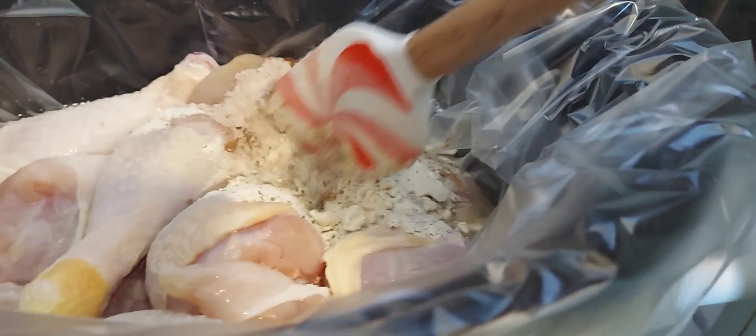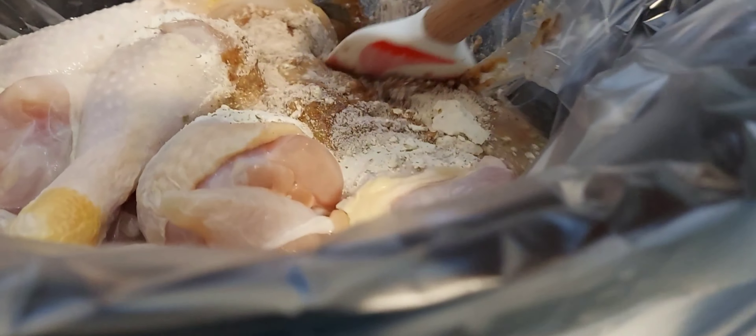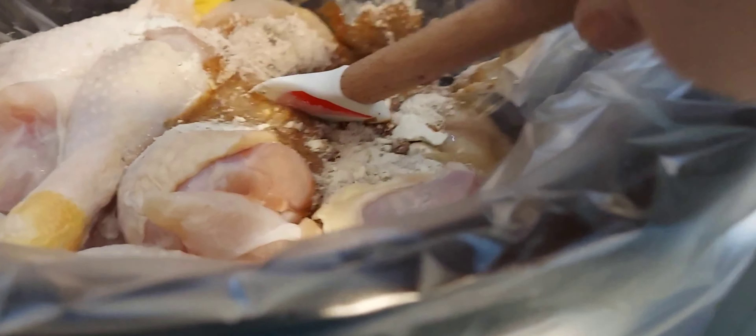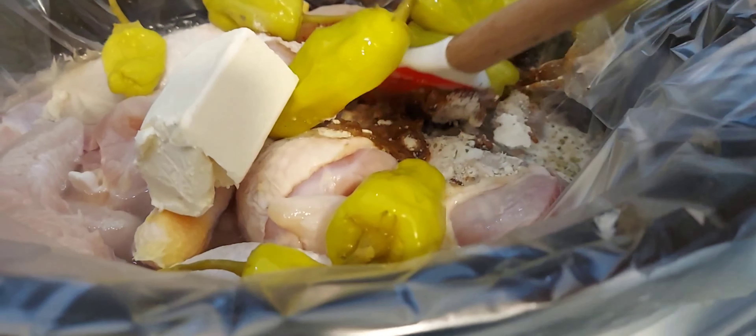I have been getting a lot of questions lately about this Crock-Pot. Unfortunately I don't have any of the details, but you can go to Walmart.com and get the details on this Crock-Pot. It has a couple of issues — like I have to turn it off and on when I want to reset it. But other than that, it cooks the food just fine and it works for me. I hope that helps you guys.